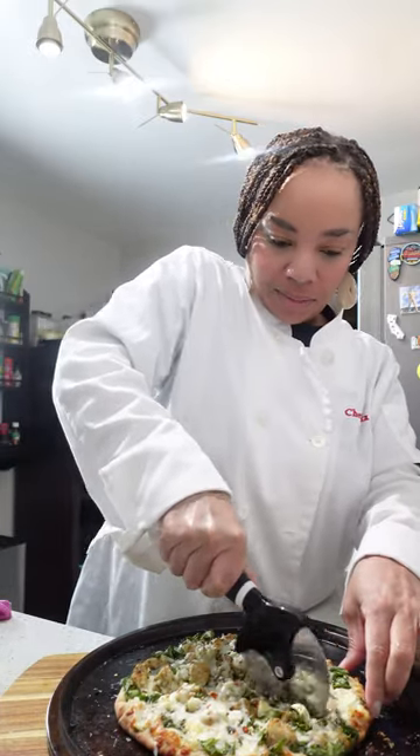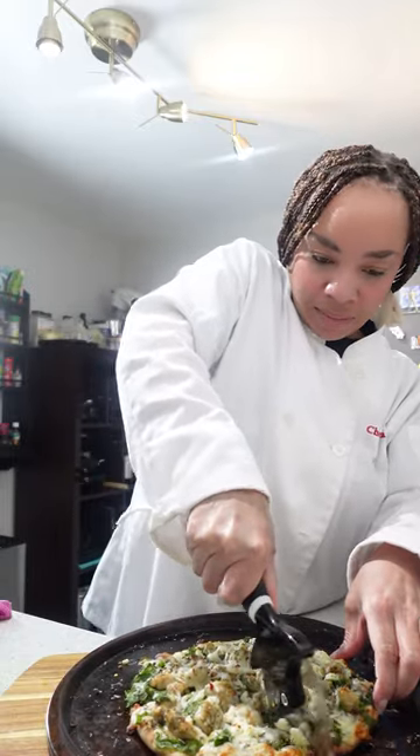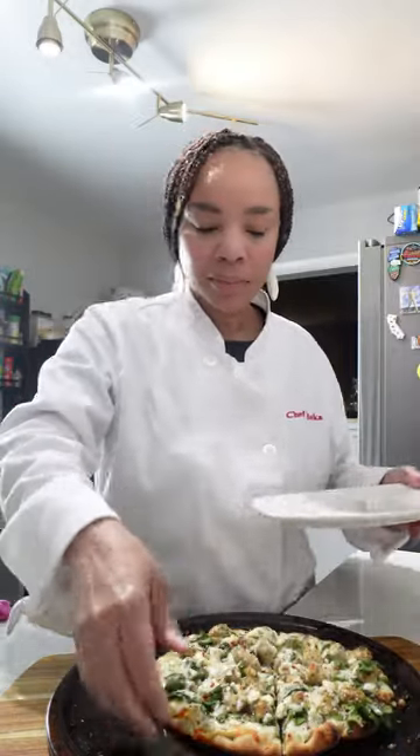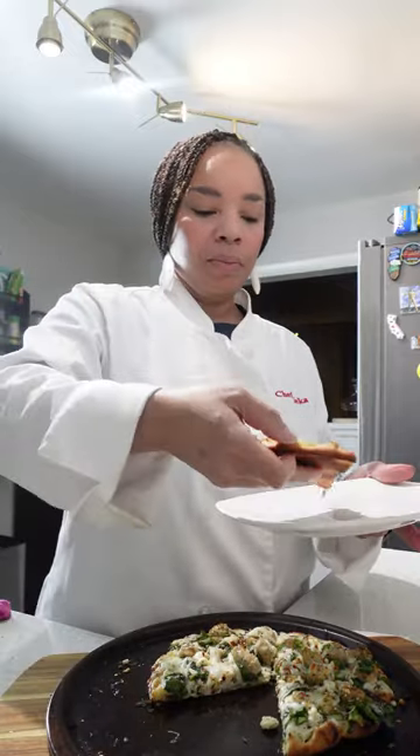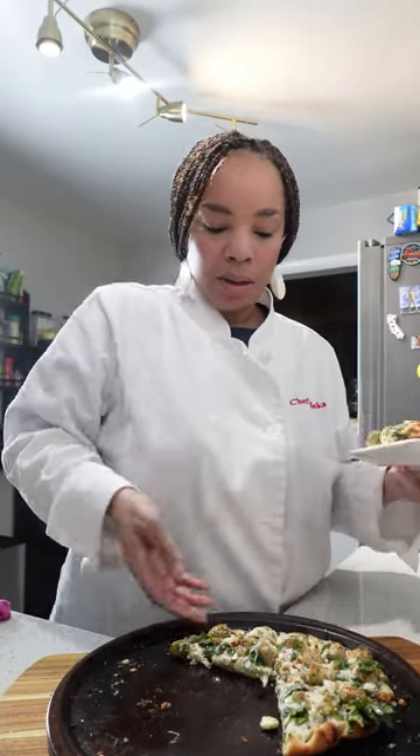This is a personal size pizza. We're going to slice this up into six slices — this is a personal, one serving size. Find a nice plate. You're going to plate this on your plate however you wish. Then it's time to enjoy.